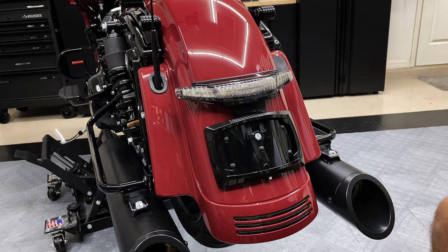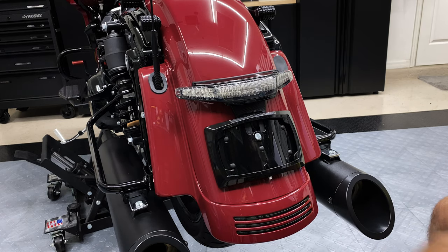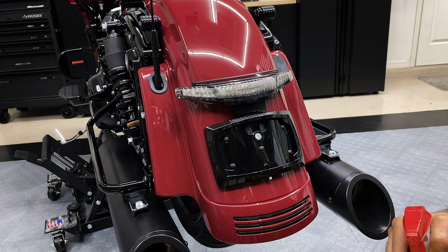Once we get everything removed, we're going to go ahead and prep the surface area. So when we stick these filler panel lights on there, they have a good place to adhere to with that 3M tape. We'll go ahead and clean this off with some ammonia-based glass cleaner — spray these off and clean them up, get any fingerprints and dirt off there.